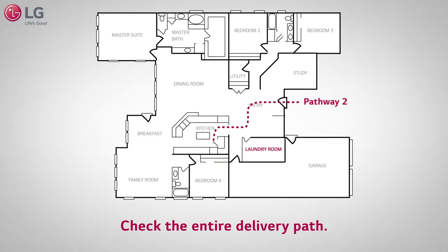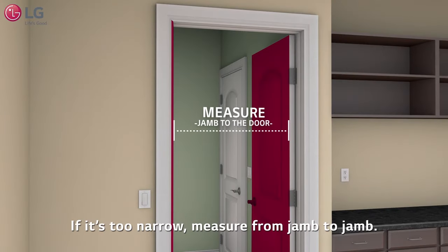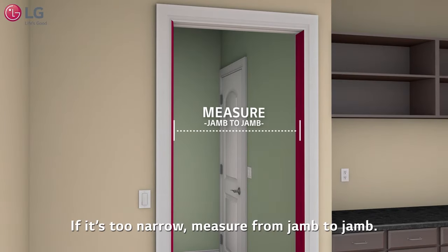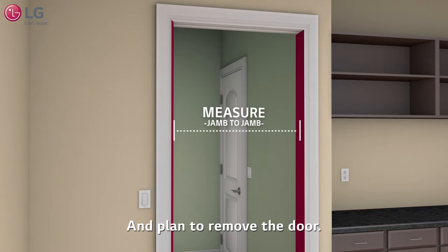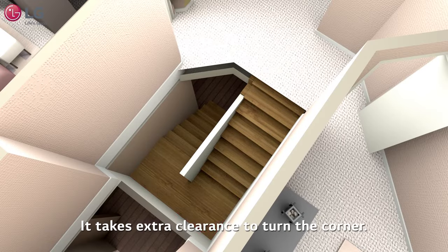Check the entire delivery path. Measure each door from the jam to the door. If it's too narrow, measure from jam to jam and plan to remove the door. Check hallways and stairs for shelves, hand railings, or other obstructions. Don't forget the landing — it takes extra clearance to turn the corner.